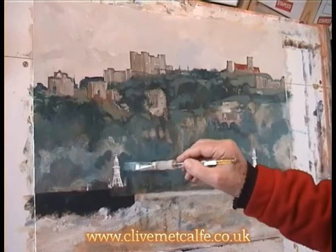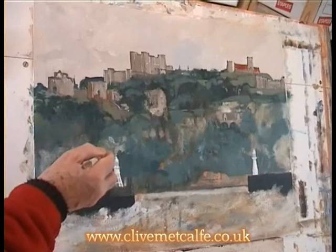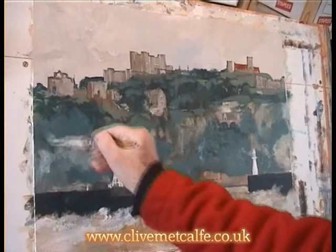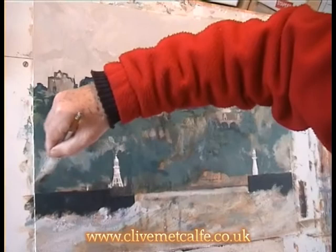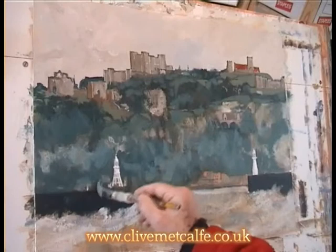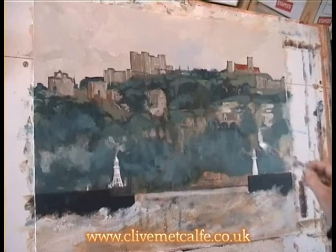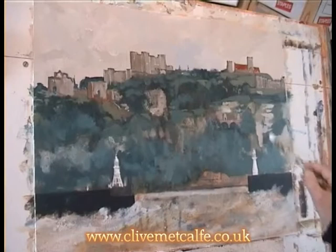I'm defining the edge of the lighthouse here, just cutting back in with a darker colour. The darker it is behind that lighthouse the more it will stand out, but if it's too dark of course it won't be in the distance — so there's a game to be played there. A lot of these areas will be picked out for the white cliffs later on, so that's why I'm just scumbling it in, getting a feel for the painting. I'm looking at the whole painting when I'm doing any of these areas, keeping an eye on how everything looks related to the rest of the painting.